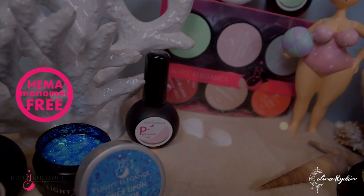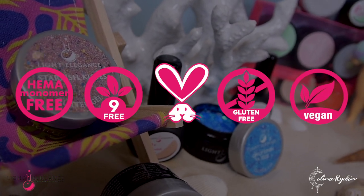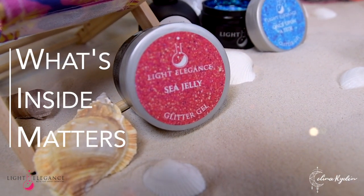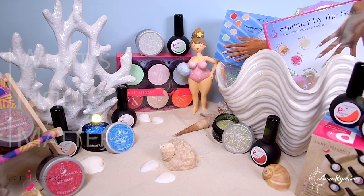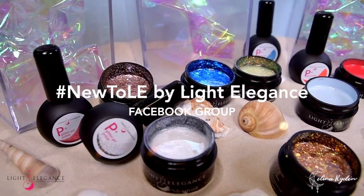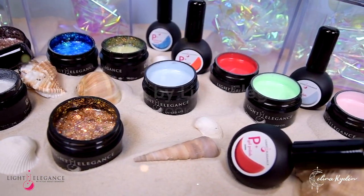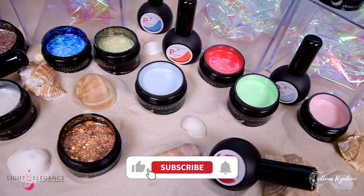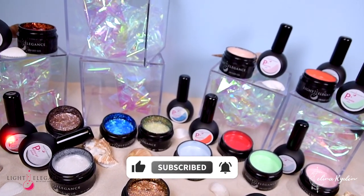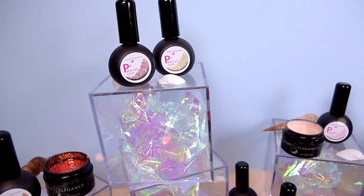As always, all products are HEMA free, nine free, cruelty free, gluten free, and vegan — we do believe that what's inside matters. If you didn't know, we actually have a new Facebook group called New to Le by Light Elegance where you can talk to other ambassadors, instructors, or just Light Elegance fans in general. Make sure to like, subscribe, and click that notification bell if you haven't already — thank you so much for watching!